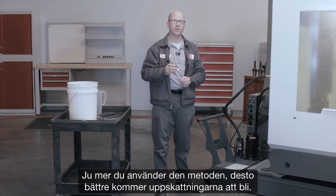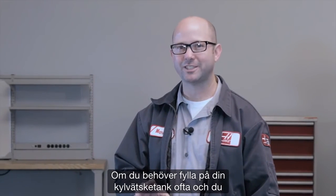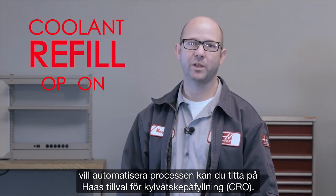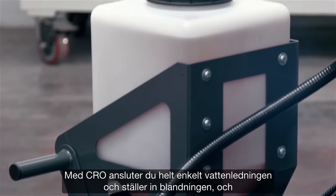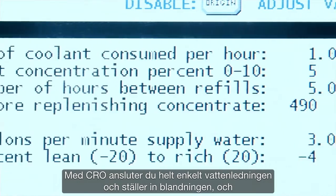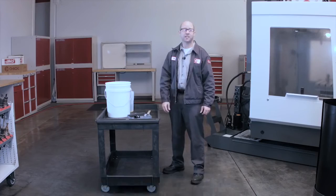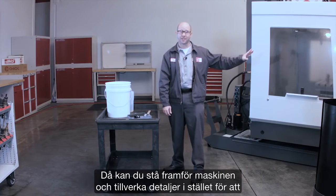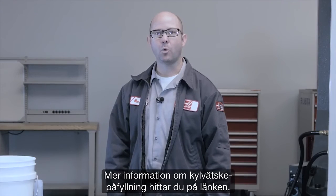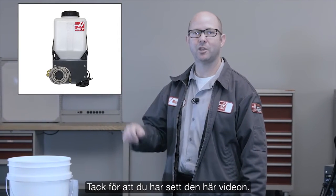The more you use this method, the better your estimates will get. If you find yourself refilling your coolant tank all the time and you want to automate that process, consider Haas's coolant refill option. With CRO, you just hook up your water lines, set your mixing parameters, and the system mixes your coolant precisely and automatically — this keeps you in front of the machine making parts instead of behind your machine mixing coolant. For more information on the coolant refill option, click on this link. Thank you for watching this video.